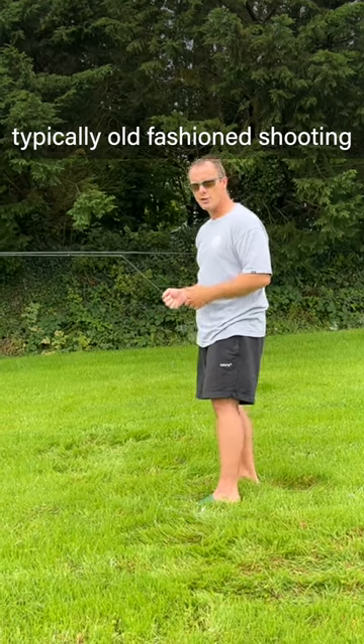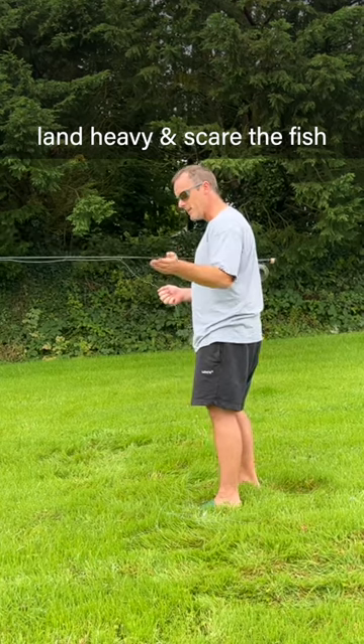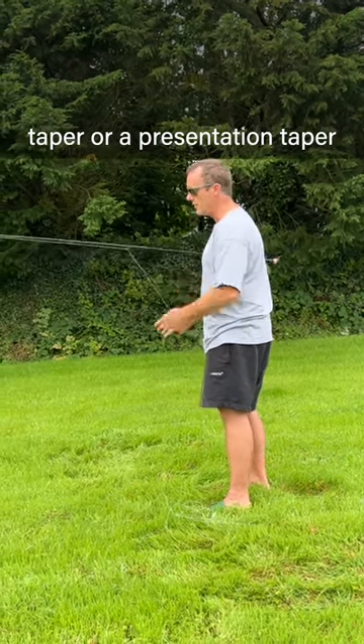Typically, old fashioned shooting heads, they land heavy. The Rio Outbound or the Airflow 40 Plus, they just land heavy and scare the fish. This lands like a delicate double taper or a presentation taper.